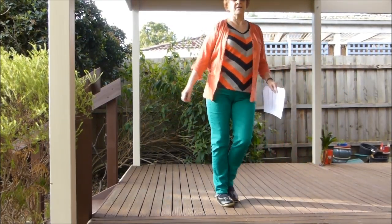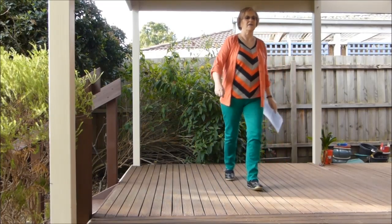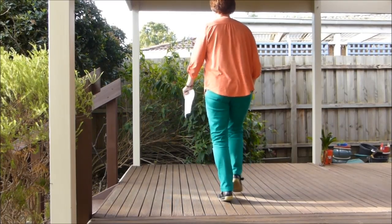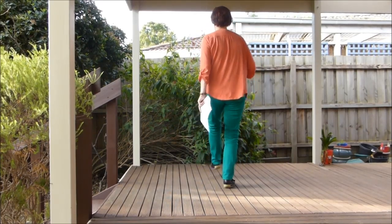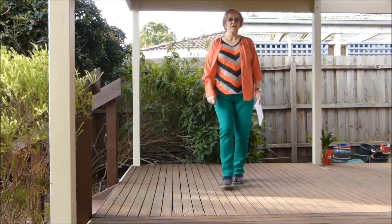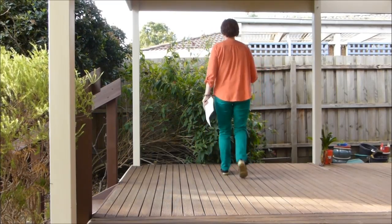Walk, walk, mambo step, coaster step, step half, step half hitch, quarter rock cross, rumba, and back kick, and scuff, forward, touch, back, coaster, step, forward, touch, back, kick, coaster, step, step, step, step half, step, step half, walk, walk, and walk.